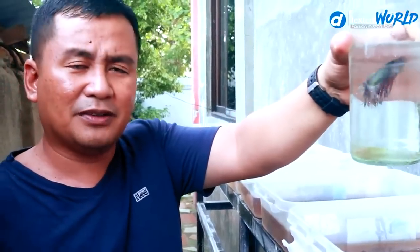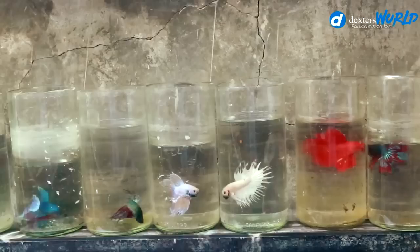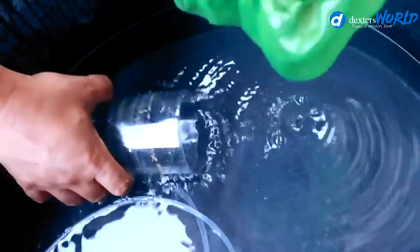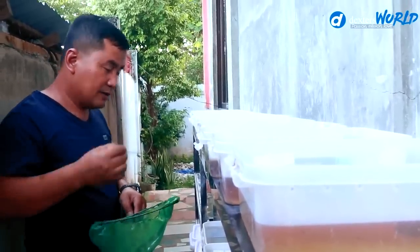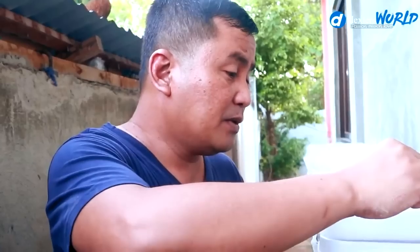It's a case-to-case basis, but normally on the 7th day the babies can already survive without the assistance of their father. We will rinse them with clean water and start feeding now. We will not put plenty — just a small amount. We will not put too much because the moment the baby brine shrimps die in this container, it will cause the development of bacteria and will kill our baby bettas.